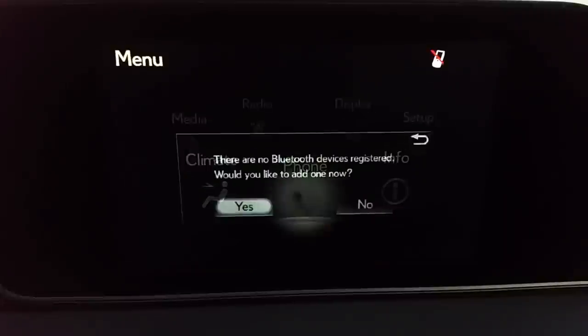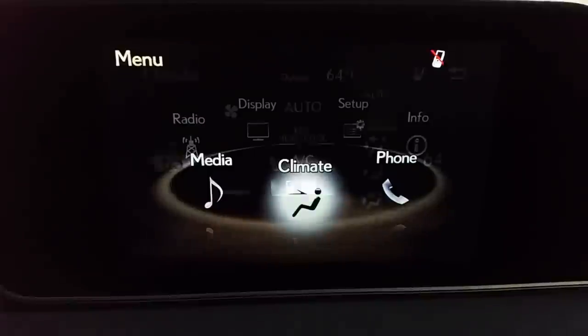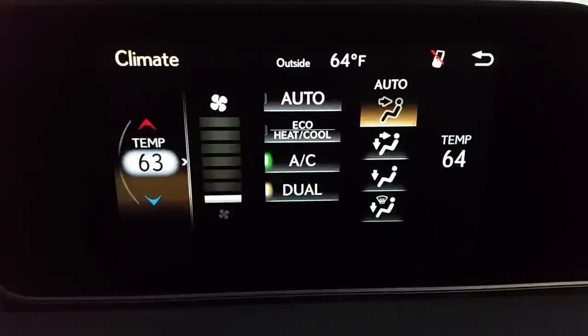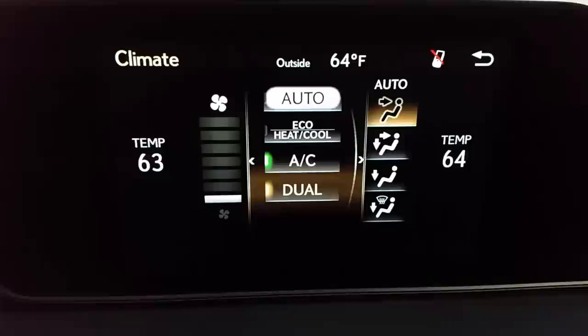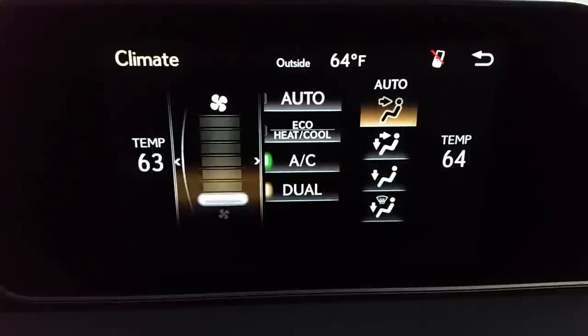Phone is Bluetooth — there's nothing connected right now, so that will be minimal. Whenever you have your phone connected, it will allow you to see your contacts, messages if your phone has that capability, your dial pad, and all kinds of information. Climate: you can control the climate from the dash down by the radio, or you can go here and change the temperature. I'm nudging right to change the passenger temperature. That's fan direction or mode, and fan speed — I can do all of those.